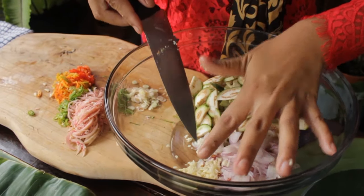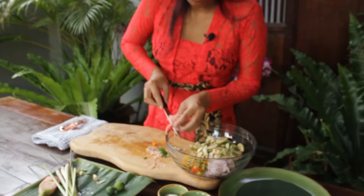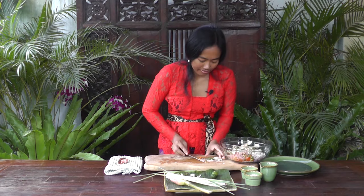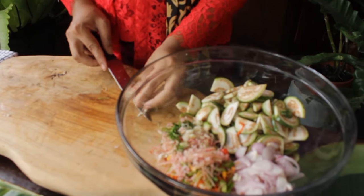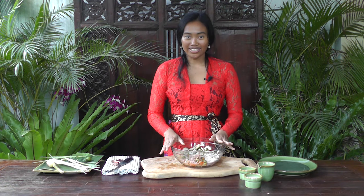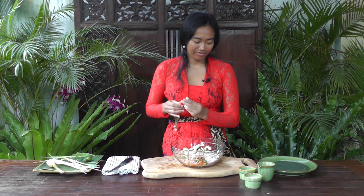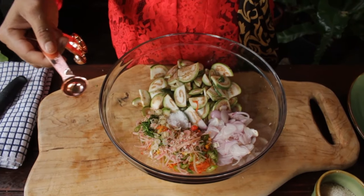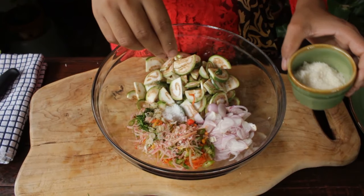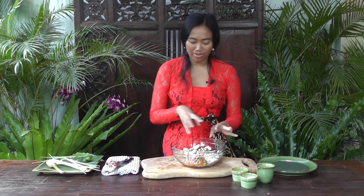Add the shallot, garlic, chilies, and ginger flour. Now I'm going to add some salt, sugar, and coconut oil. I'm going to use one teaspoon of salt and a pinch of sugar. I'll put the coconut oil in after I mix everything.